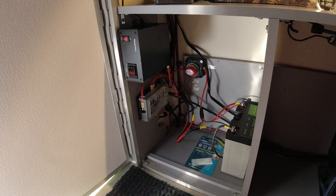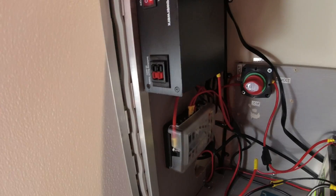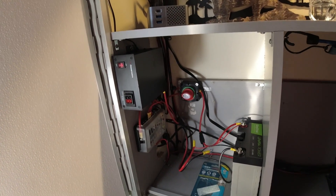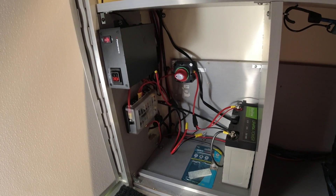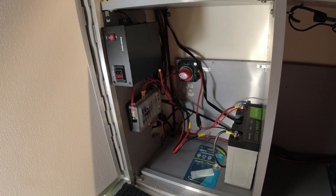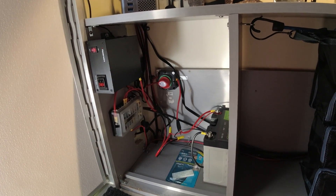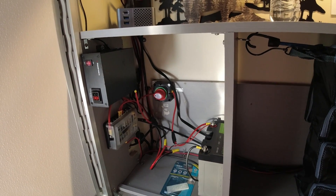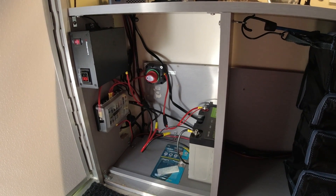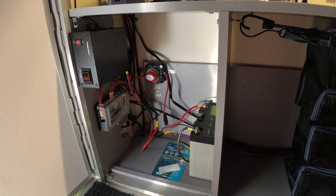Today we're going to go over the electrical system in my runaway camper. I'll go over what comes with it standard, and then most of this equipment has been added by somebody else, but I'm going to let you know what I have in here and where it can be found on Amazon to order if you wanted to make up a system just like this.